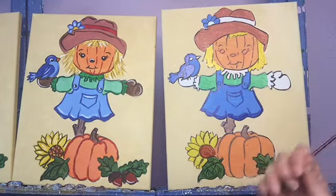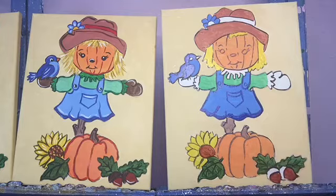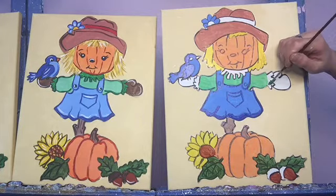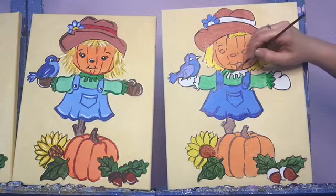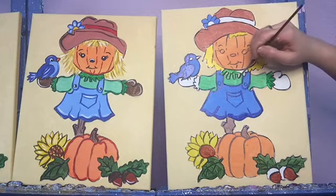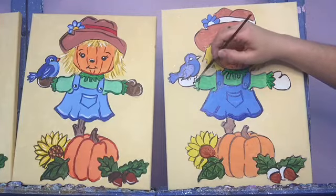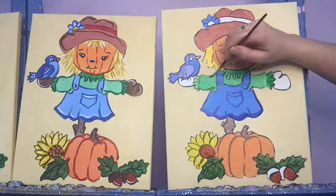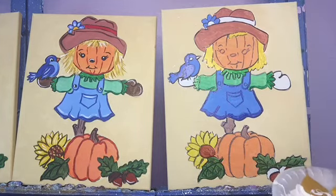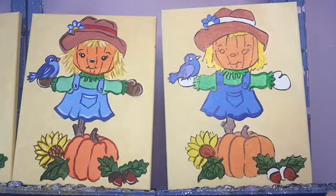I'm going to wash off my brush and dry it off. I'm going to go into green just by itself and fill in these little frilly bits on the ends of the sleeves. I'm going to fill that in underneath the little pumpkin face there, and I'm going to trace those little lines on the edges. Let that dry a little bit.